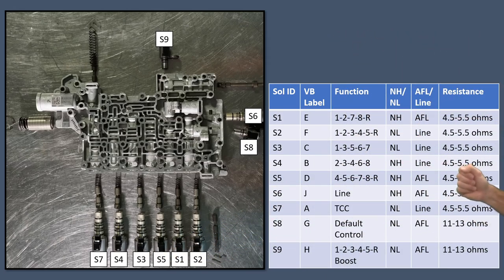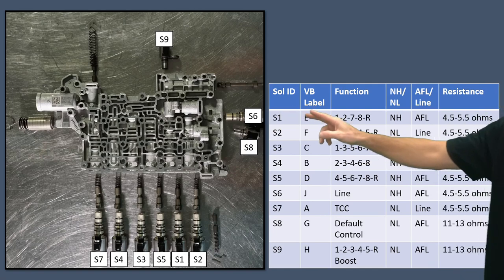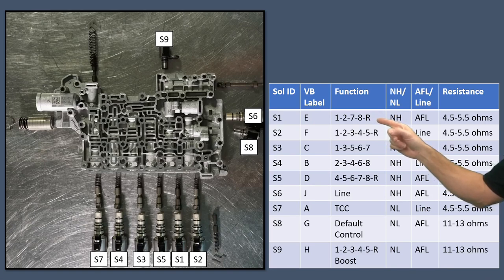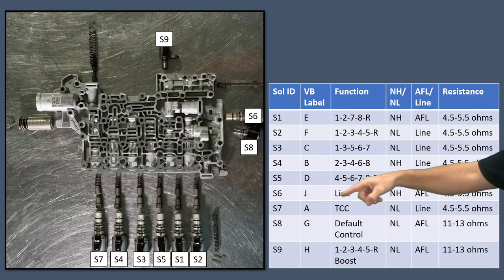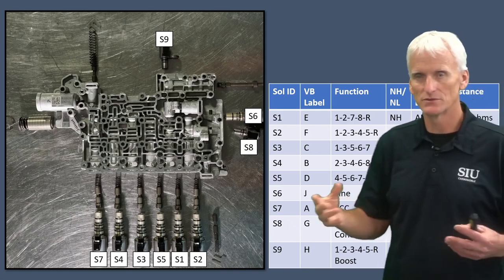This chart identifies each solenoid — the valve body has little labels A, B, C, D, and so forth corresponding to their function. S1 controls the C1 clutch, which is the 1278R, and it's normally high. Some solenoids are fed with AFL, some with line pressure. The pulse-width modulated ones have about 5 ohms of resistance; the on-off ones are around 12 ohms. The chart lays out solenoid ID, valve body location, which clutch it controls, whether normally high or low, what it's fed, and electrical resistance.